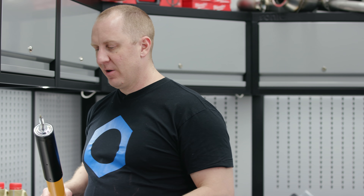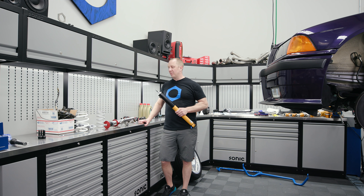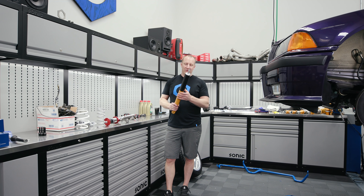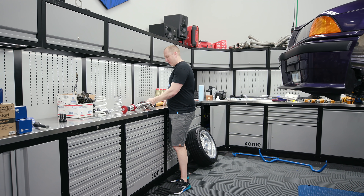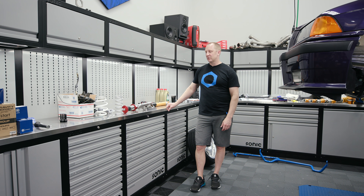I don't want to be driving around so bouncy — the stock shocks are toast. The thing is riding around like a Cadillac with broken front suspension. I just don't want to ride around like that anymore on this car. Even though it looks clean and looks perfect, the stock suspension is useless.